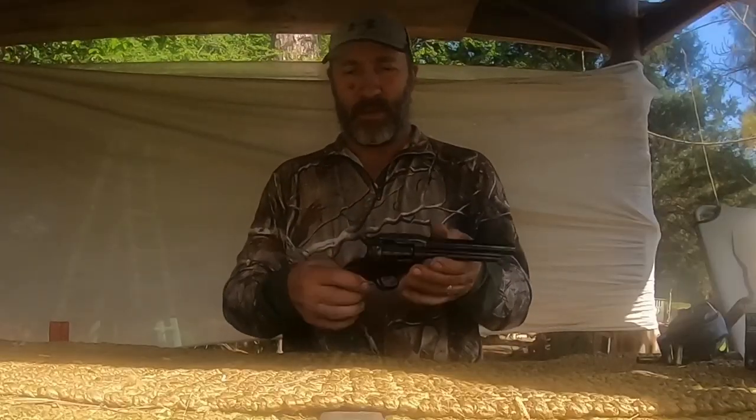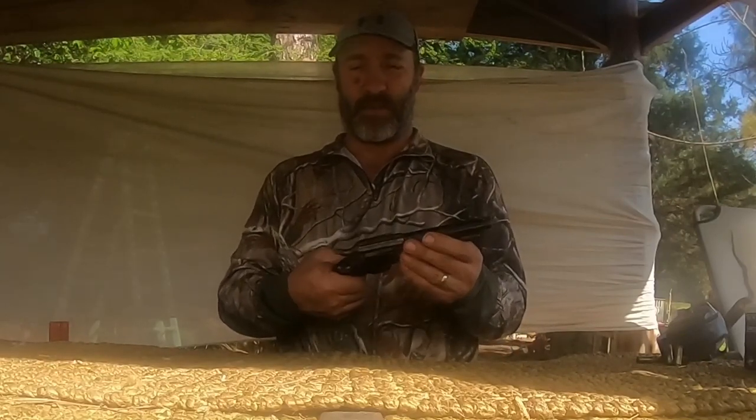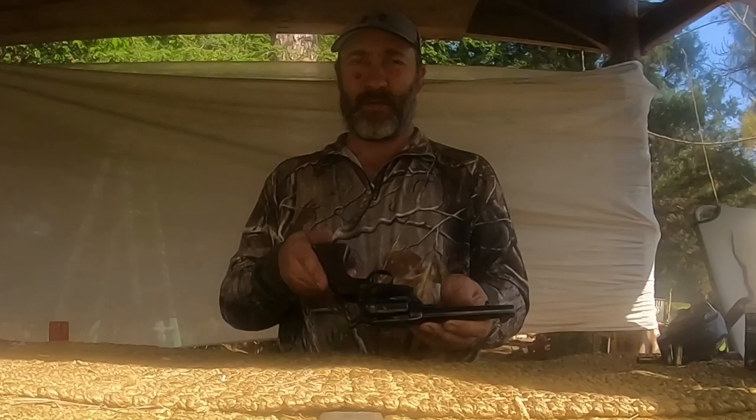Today we're talking about using the 1873 Colt, or Colt copies, for a self-defense weapon. Will they work for self-defense? Well, they have since 1873.